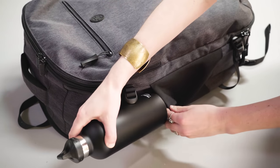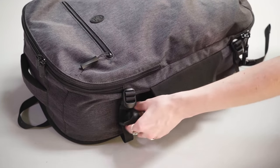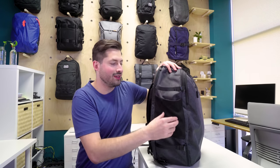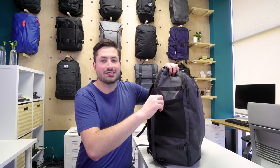On the side opposite the handle, there's a lay-flat water bottle pocket. It looks clean and minimal — low profile when not in use. When you do need it, there's reinforced elasticity at the top to hold the water bottle in place. It's a roomy size — we can fit a large Swell bottle in there. Definitely a good size.